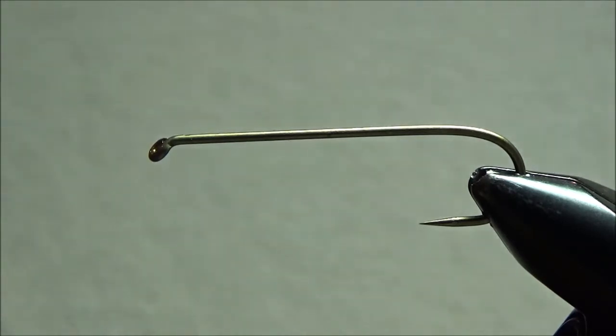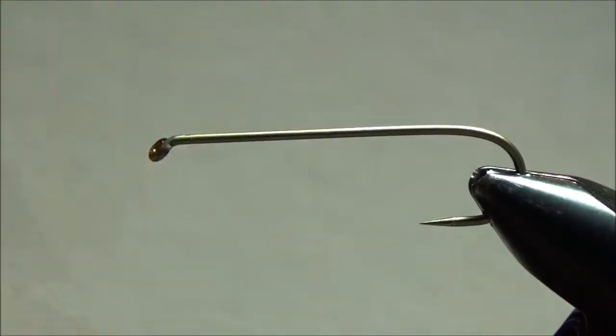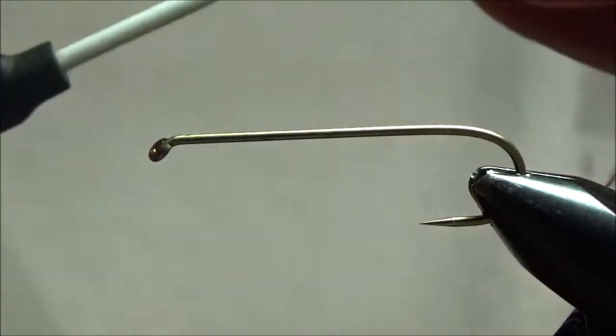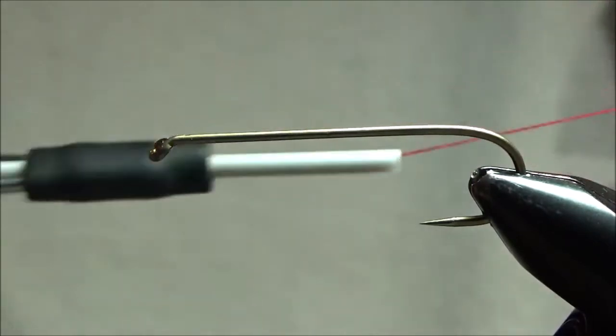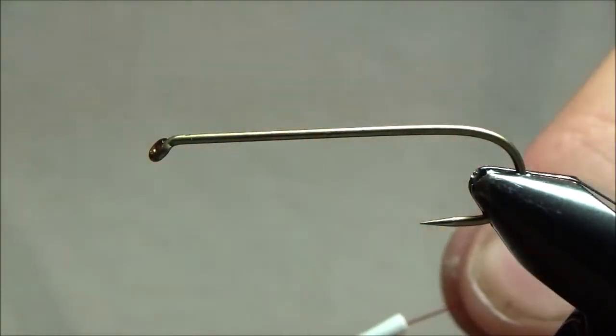So I'm going to show you how to do it here in video form and hopefully it'll help you get started. I've got a bare hook in my vise here. This is a long shank streamer hook — maybe a TMC 300 or something like that. And I've got some heavy duty size A rod wrapping thread here, so hopefully you can see what I'm doing real well.